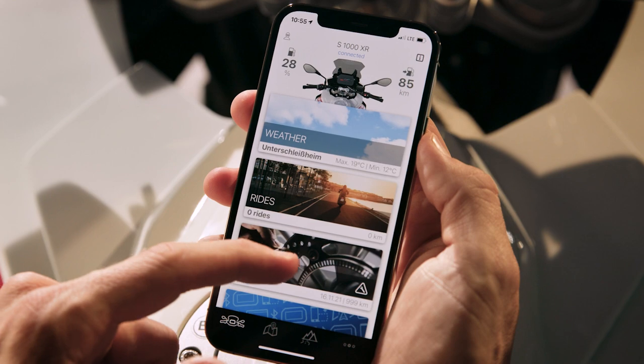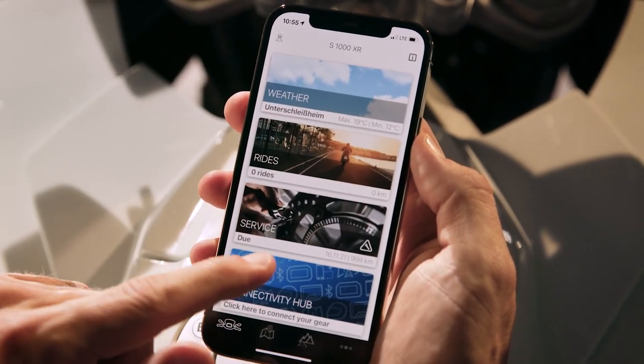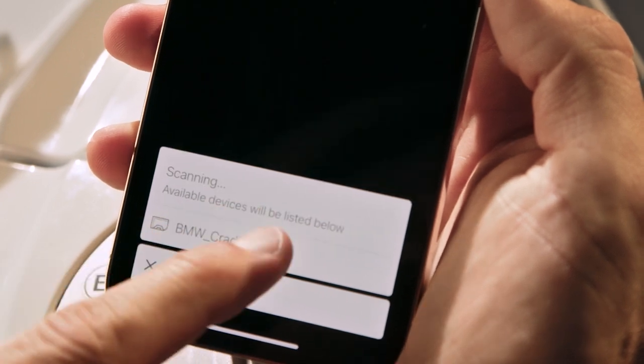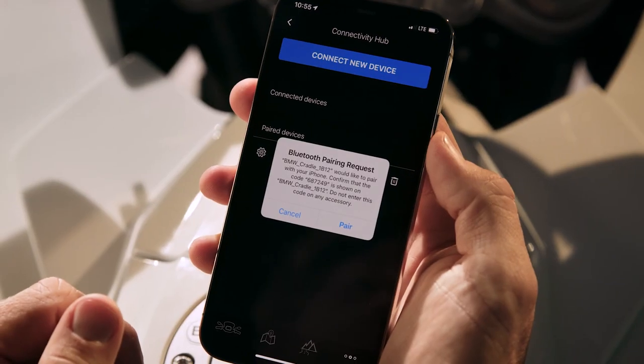Open the BMW Motorrad Connected app, click on Connectivity Hub, then Connect New Device. Select your cradle and connect.